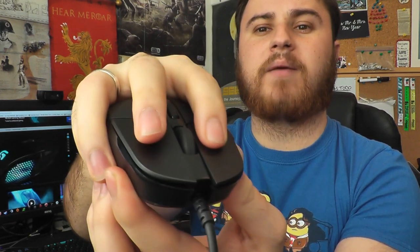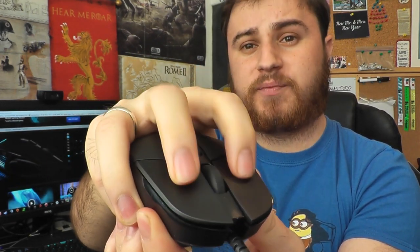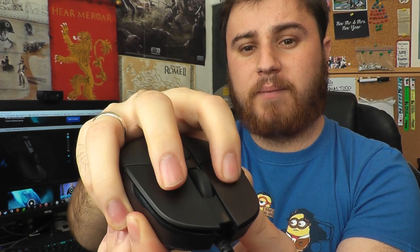I don't know if you guys can hear that, but those are some incredibly crisp, sharp button clicks. The scroll wheel is actually really solid — I found it to be a better scroll wheel than the G402 Hyperion Fury, which is their FPS mouse they've recently released and that I recently reviewed. You can find that review in the description.